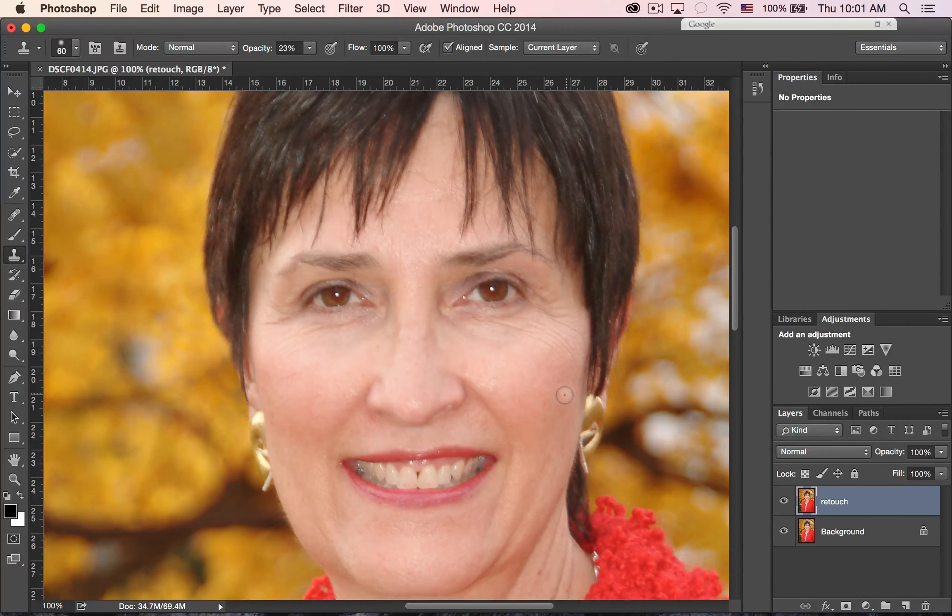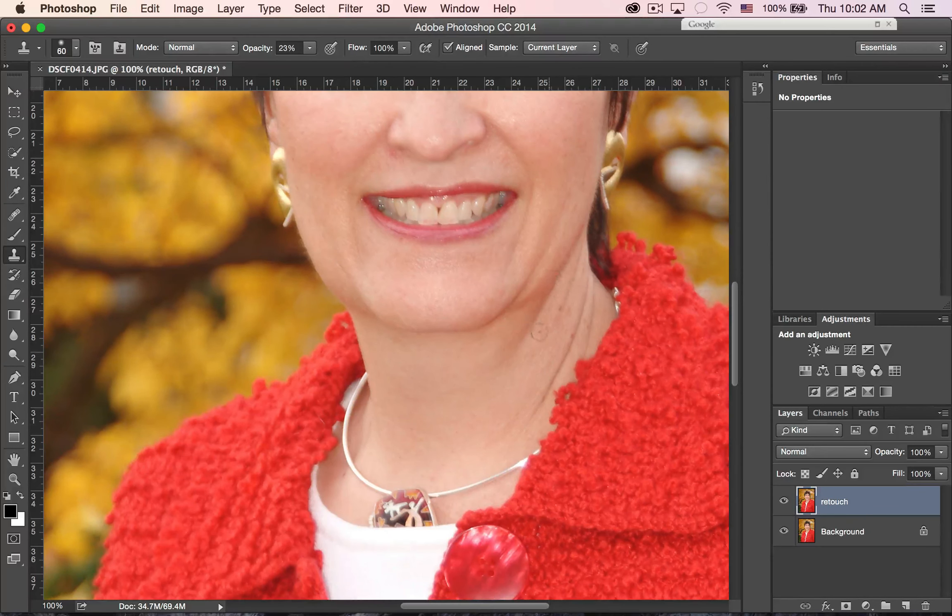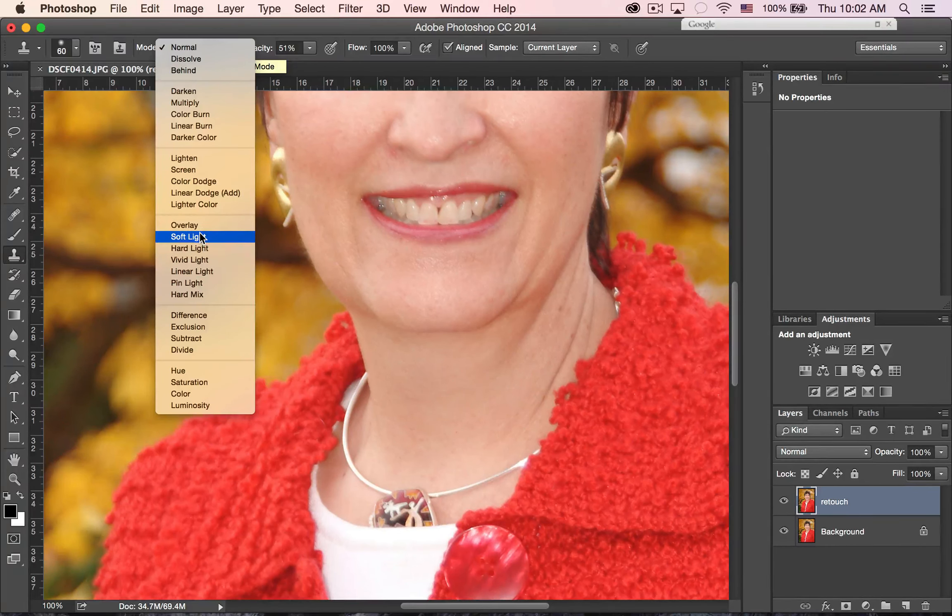Now that trick is great. The next thing I want to do is work on this neck area where it's getting kind of dark. I'm going to continue using the clone stamp tool and change the opacity to 50%. Notice that whenever I click on the opacity or flow — anywhere there's a percentage — I can use the scrubby slider rather than having to type it in. So opacity is at 51%, and I'm going to set the blend mode to Lighten.